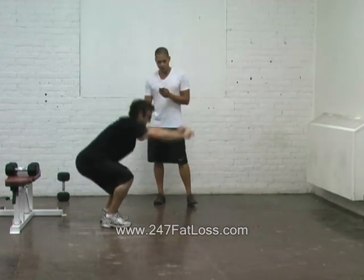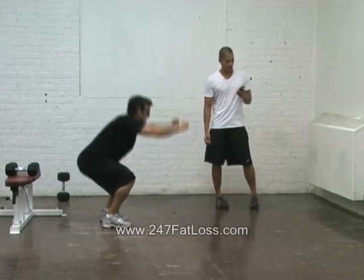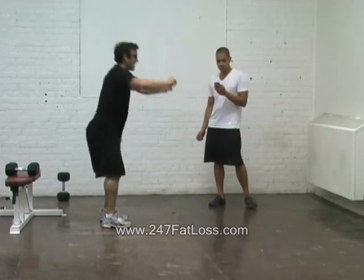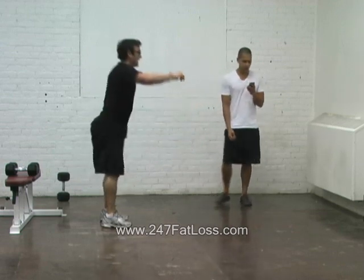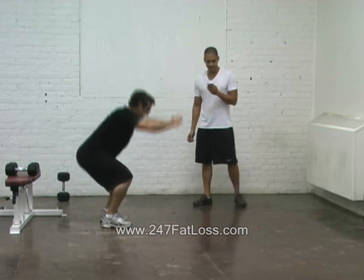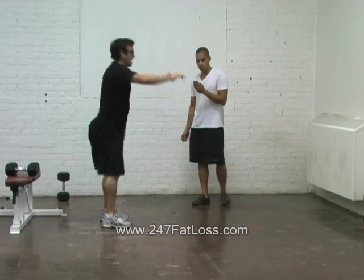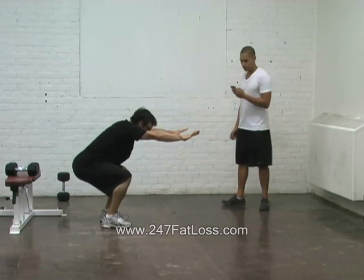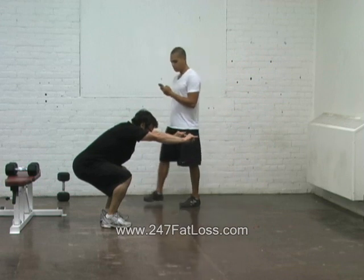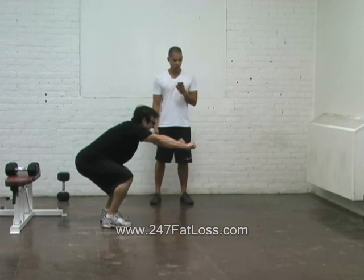Bring it home, come on, let's go guys. The only reason I was able to do it is because you guys are watching. Ten seconds left to hold — this is the recovery, the squatting. Come on, you can do it guys. Three, two, one. Ten seconds and you're done. Hold. Take your mind somewhere else. Hold. Four, three, two, and done.